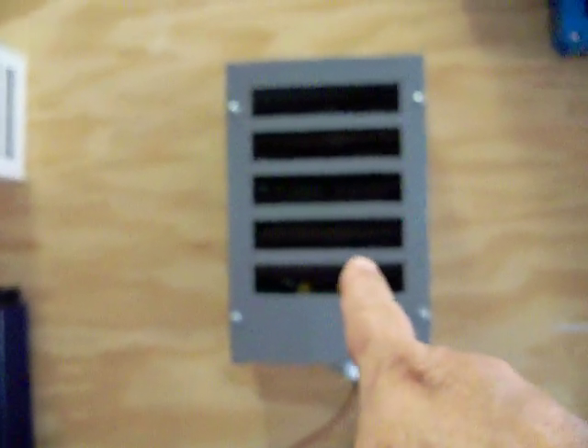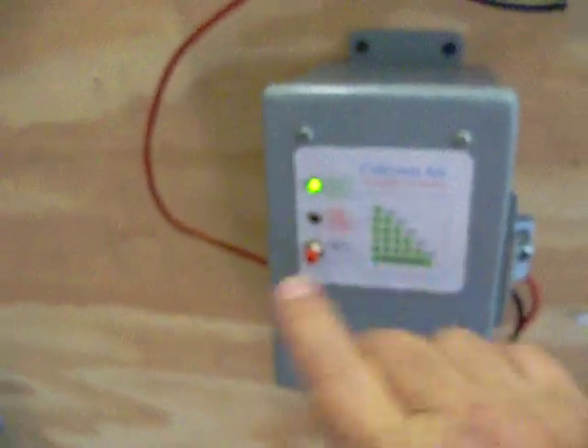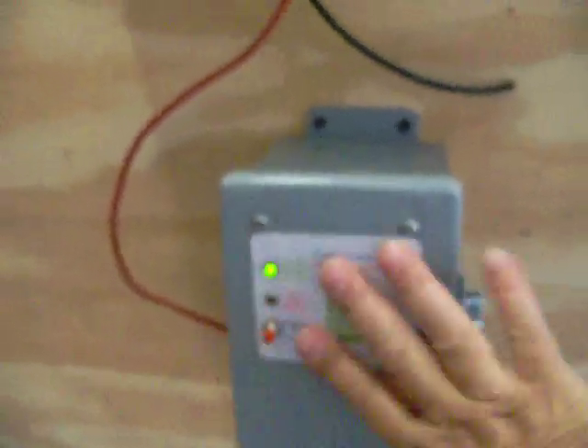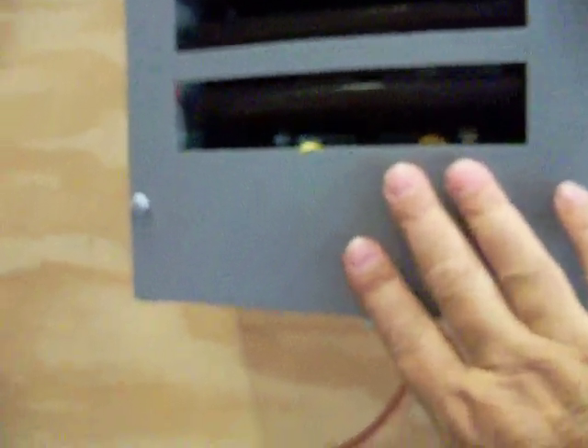This is a dump load that I'm also going to use in a different setup later on. And this is the charge controller from Coleman Air, which is excellent. Right now this is a 12-volt dump load controller, so I'm going to keep those two setups separate.